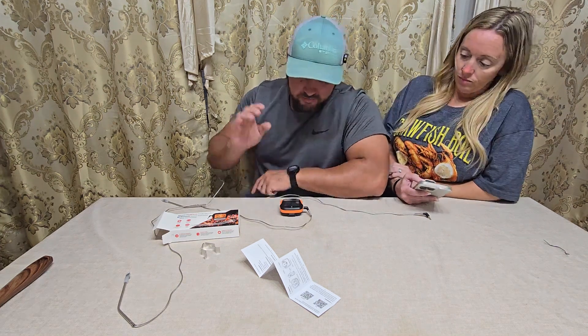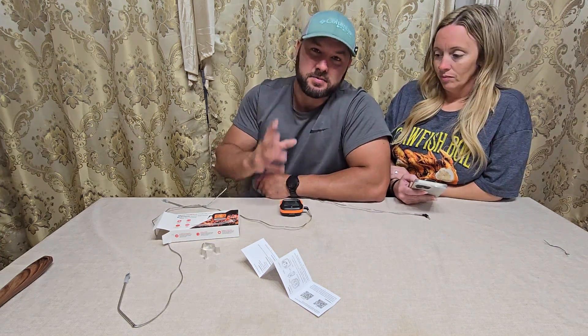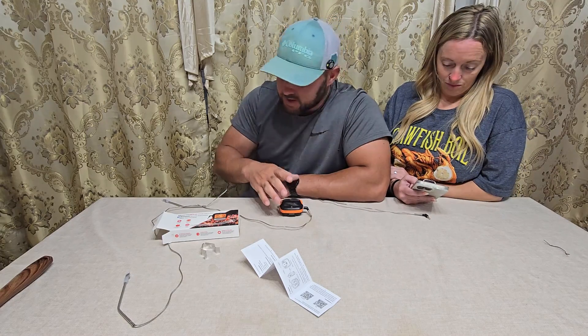We're checking out this new thermometer we got. I've always wanted one that does Bluetooth to your phone, and we finally have one now.